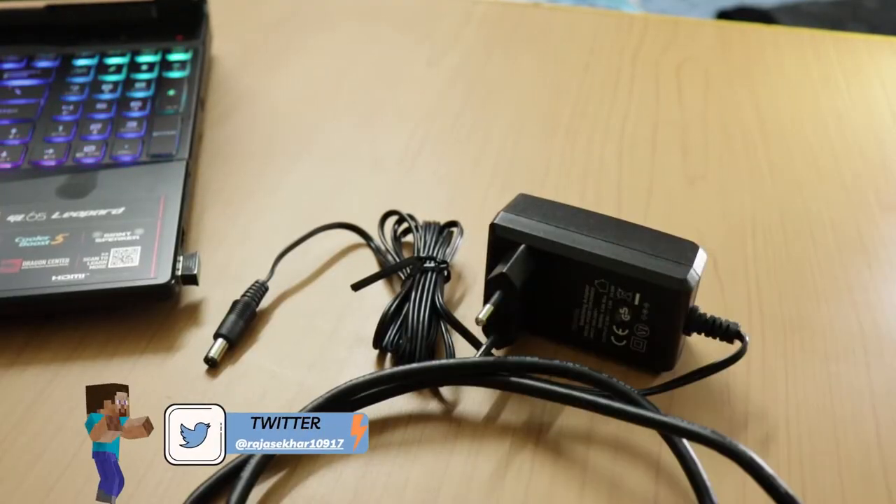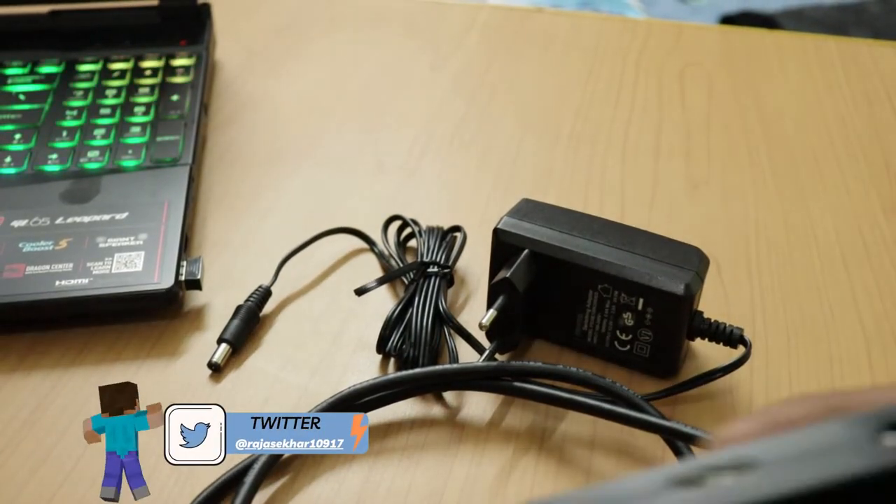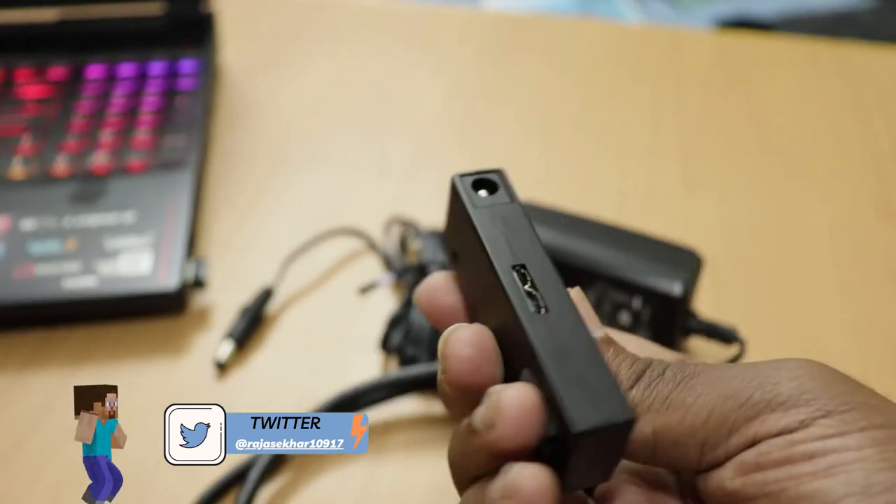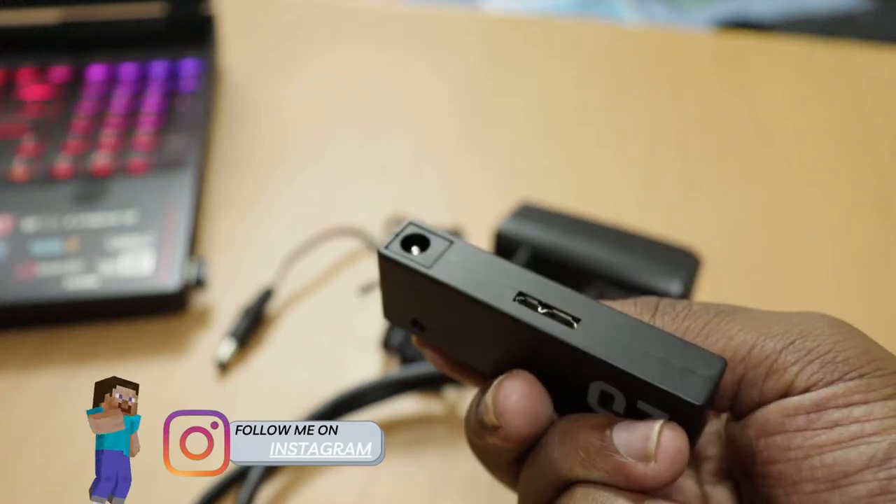Now, why is the charger needed? The 2.5 inch drive is power-efficient and doesn't require extra power, whereas the 3.5 inch drive requires more power. That's why they include the charger — it's only needed for the 3.5 inch drive. If you're using a 2.5 inch hard disk or SSD, you can directly plug in the cable and transfer data to your computer without the charger.